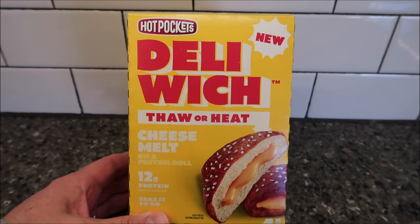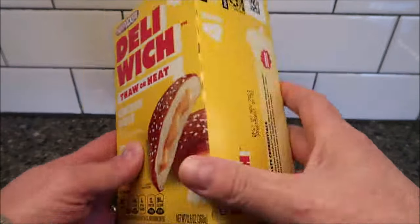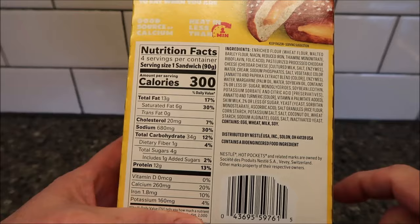They were $4.49. For four sandwiches, just a little over a dollar a piece — not too bad. They're 300 calories per sandwich. Each sandwich looks like it's 90 grams.